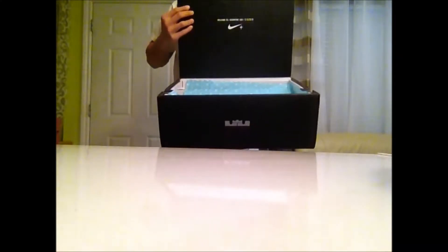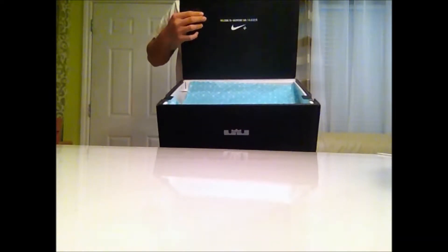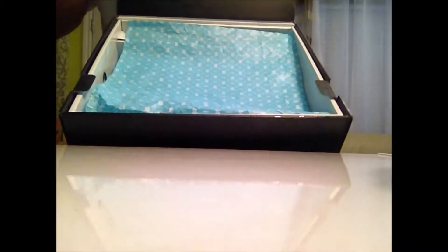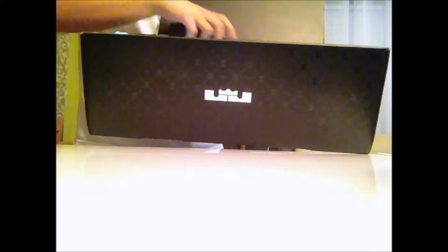Moving on to the inside of the box, we have the Welcome Plus, which is pretty cool. And blue paper, as you can see. I didn't buy the sport pack — I just got the enabled version. So nothing in here. That is the box.